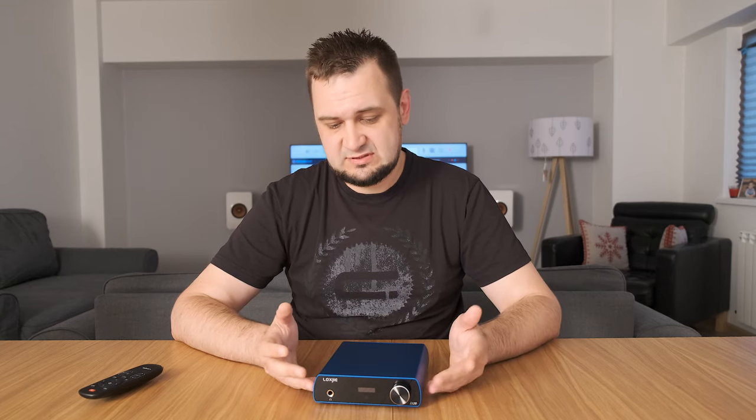Moving on to sound impressions: I first used the D20 in a desktop environment as a DAC and headphone amp combo. I used my very sensitive FiiO FA7 in-ear monitors and the background was really black and very silent. The D20 is completely noiseless and free of any hum, so it can be easily used with any in-ear monitors with no sound degradation. This is their second revision, which features a much lower headphone output impedance — no numbers, but it works very well with my IEMs.